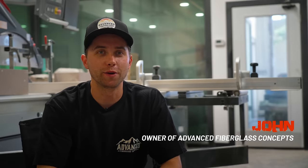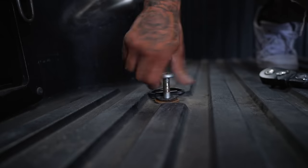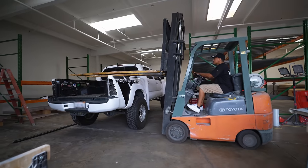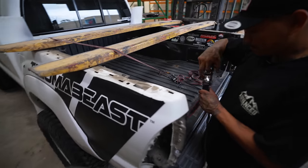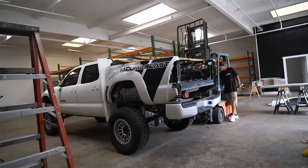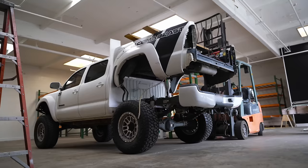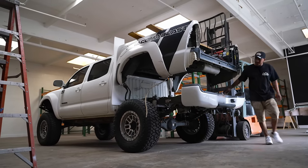I'm John, owner of Advanced Fiberglass Concepts, and we specialize in building wide body kits for trucks. My recommendation: first question is do you want to install it yourself or have a body shop do it? If you want a body shop, make sure they have experience with fiberglass. If you're doing it as a DIY project, the fenders and bedside install is usually a weekend project - it's not hard, just time consuming. Take off the factory panels, line ours up, drill the holes, bolt it down, and get the fitment adjusted.